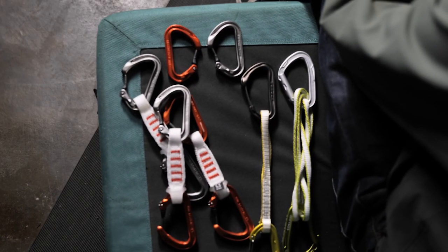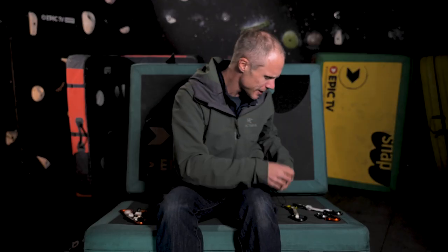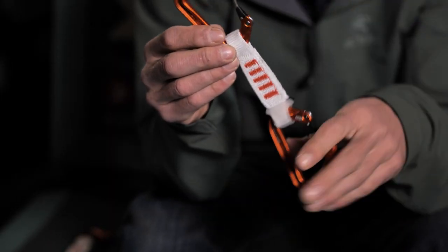Which one would I go for? It depends on the type of climbing. I need an extendable quickdraw, so the Mission obviously draws my attention — that 60 centimetre sling is really useful and gives you options. The Chimera would be my everyday trad climbing quickdraw. I really like it; it feels lovely in the hand and it's nice and light. Whereas the Petzl Ange — you can mix and match it, and the different sling lengths mean you can pick the perfect setup for your rack.